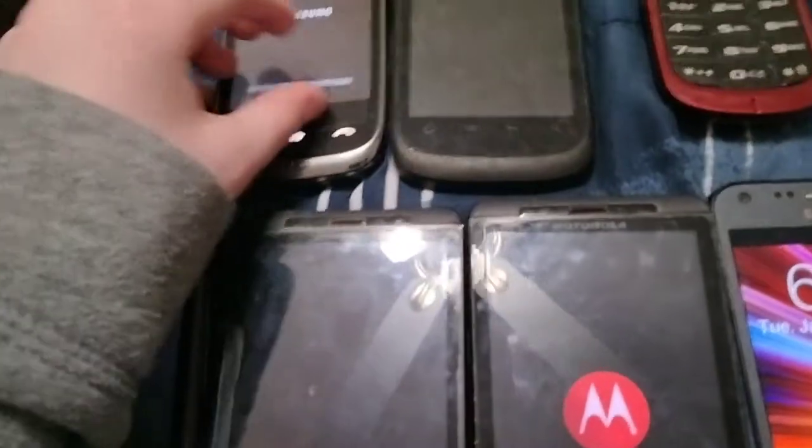Here's an LG Optimus S on Sprint — works totally fine. And it also has the Optimus V. Here's a Samsung M450 on Sprint — works totally fine but it's dead.